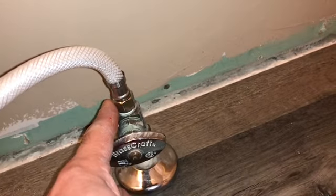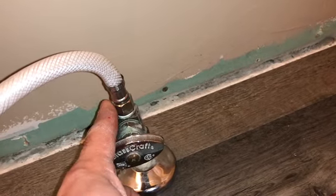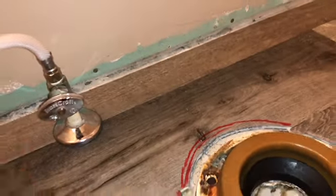Always check for leaks after you have installed everything. If you still have a leak you can't just walk away — you'll have water dripping and going into your home and destroying it.